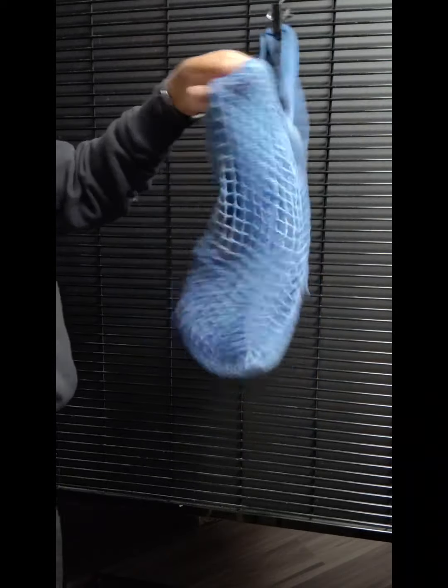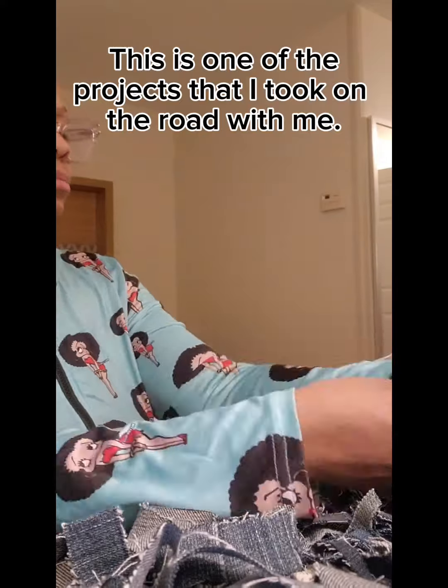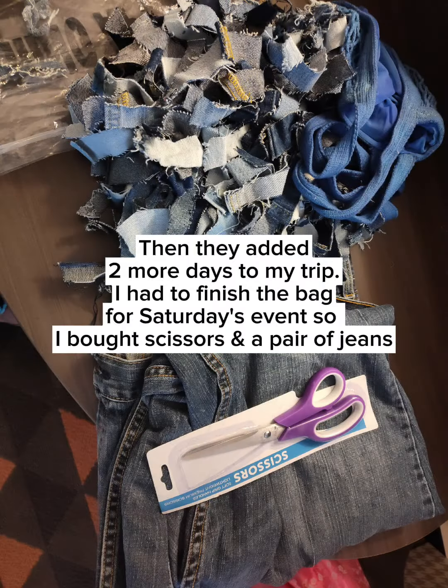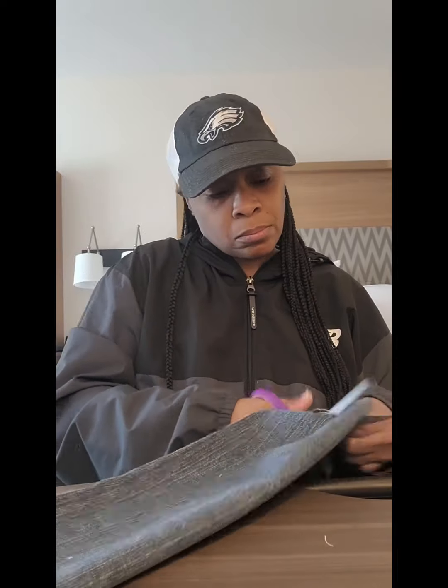I'm about to cut up the denim now so I can shag it out and be ready. Out of all the shag bags I do, denim is always more or less the hardest to work with — it seems so much harder to cut and definitely harder to tie. It takes more time to cut the denim than yarn, because with yarn I just flip, flip, flip and cut, but denim has a lot of different components to cutting it up.